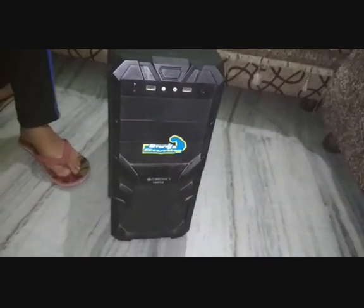Hi guys, it's Jatin here and today I will show you how to resolve the problem of your PC saying node not found, signal is not connected, or power saying node not entered shortly.